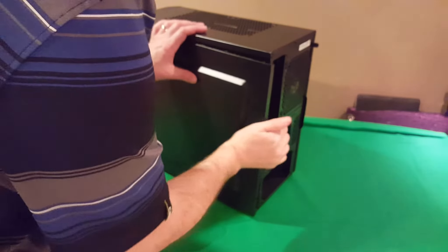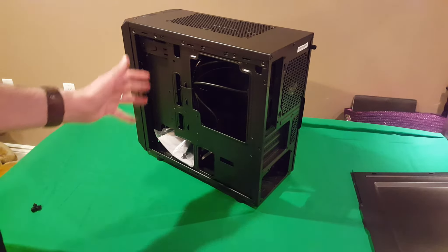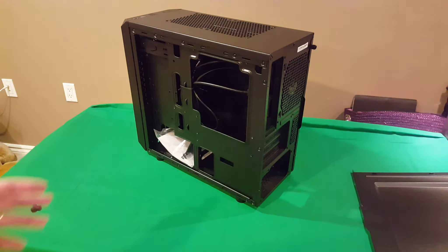Getting the side panel off, this is where your cable management comes into play. The side panel is solid steel — nothing wrong with that. On the inside you have room for cable management; the extrusion gives you about a quarter-inch of space to tuck your cables. And since you've got a micro ATX motherboard in here, there won't be that much cabling to deal with anyway.